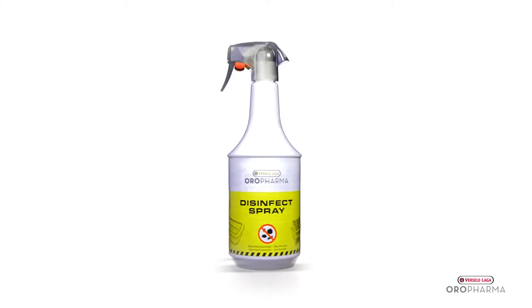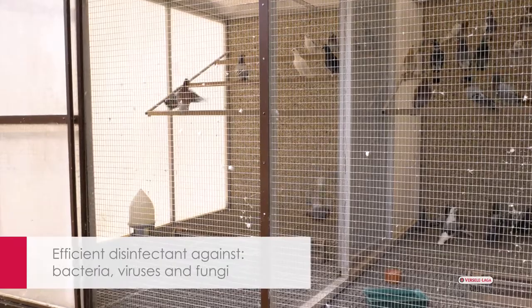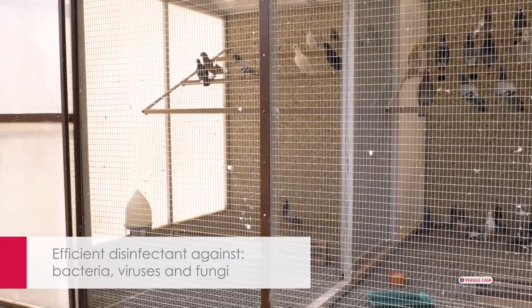Oropharma Disinfect Spray is a very efficient disinfectant developed to combat bacteria, viruses and fungi in the living environment of animals.